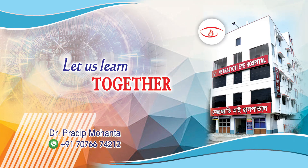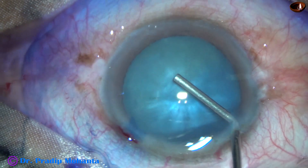Friends, welcome to my workplace at Ranagh Heart, West Bengal, India. In this video, I am going to show two cases.